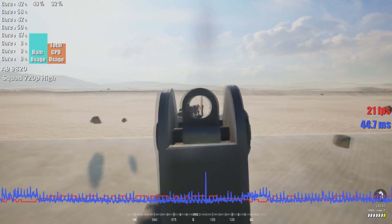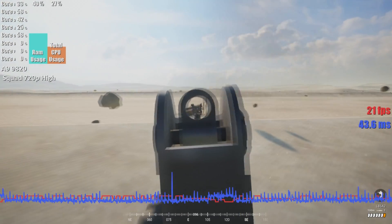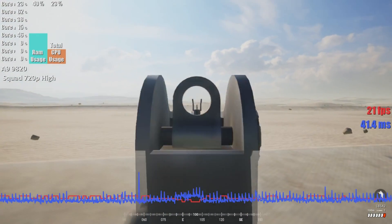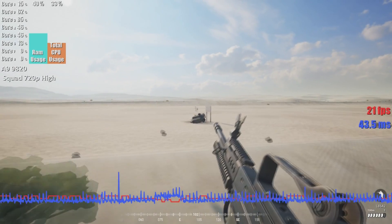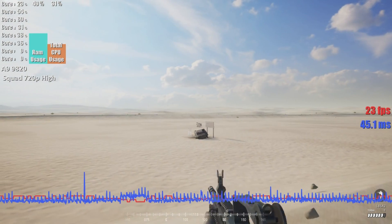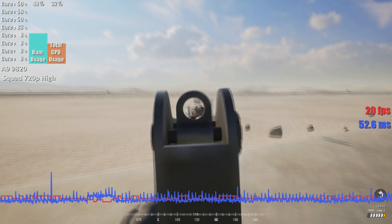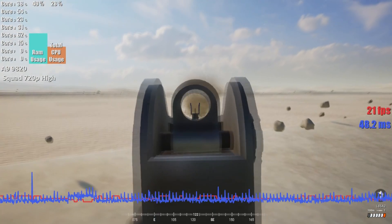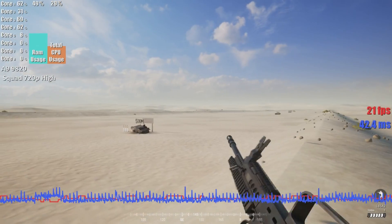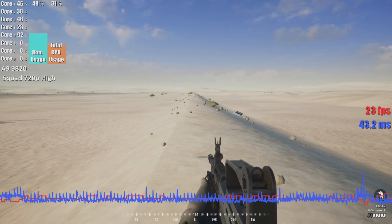Squad was the next game we benchmarked. This game was not an enjoyable or really even a playable experience. The fault mostly lies with the CPU's low clock speeds. Although we did test the game at 720p high settings, lowering the graphical parameters did nothing to increase the frame rate. At most we saw a high of 30, and most of the time the frame rate sat around 25 frames per second. When the benchmark overlay software was not running and using CPU power, the frame rate did climb a little bit.